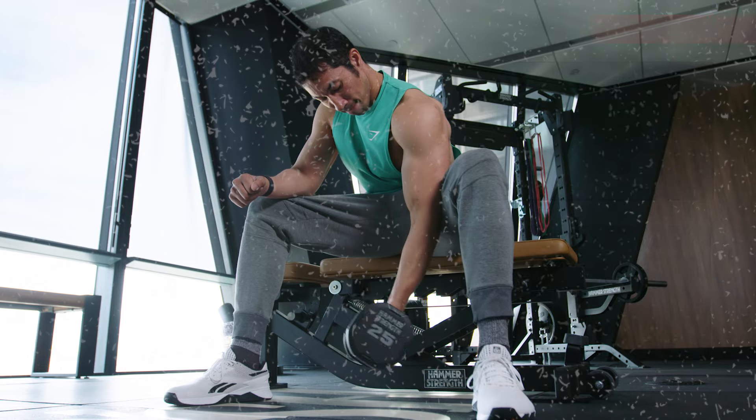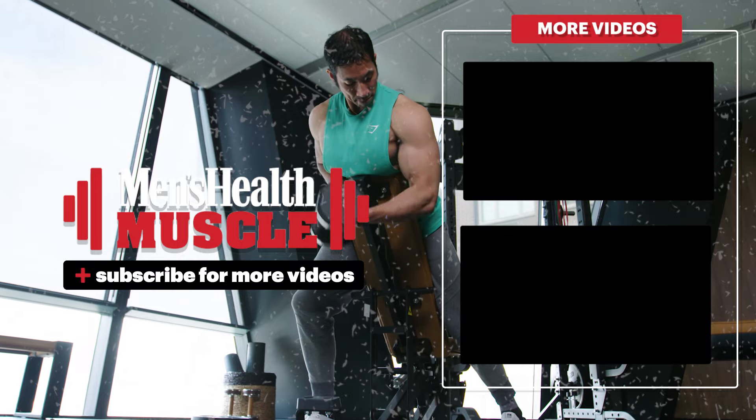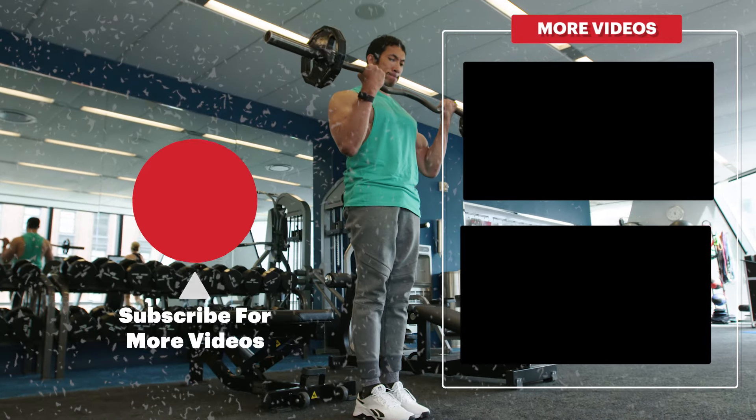So that's five moves you can take off your list if you're really chasing big, strong biceps. Stick to the moves we gave you instead, and you're going to see a lot better results and waste a lot less time in the gym.